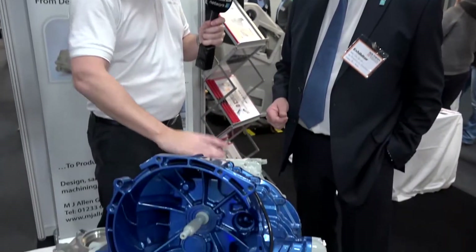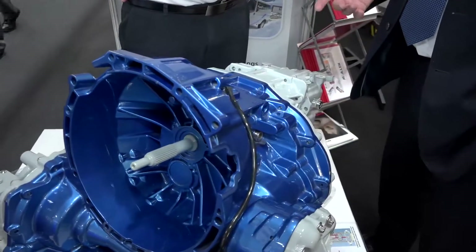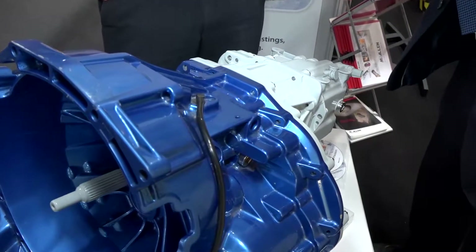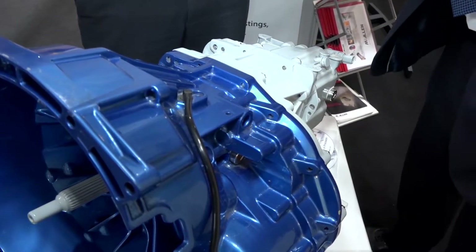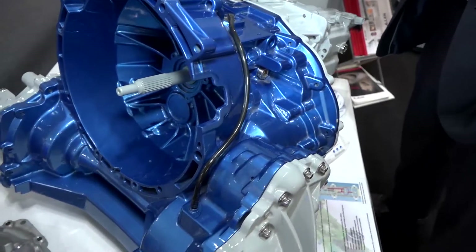Okay, so that's the first stage — design and adding that value. Second stage, you've got your foundry, so I'm presuming this all went through that? Yeah, this particular product initially had patterns made and we did prototype castings for them in the sand foundry, did the machining for them, and then once the concept was proven we went into production on a gravity die casting machine.